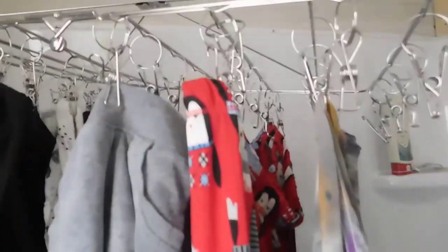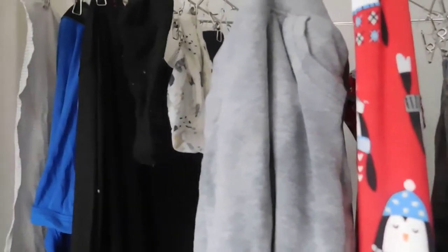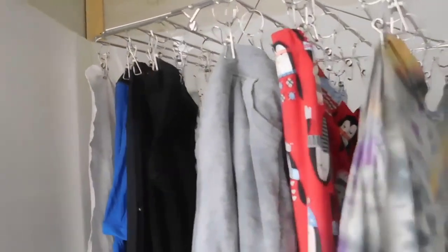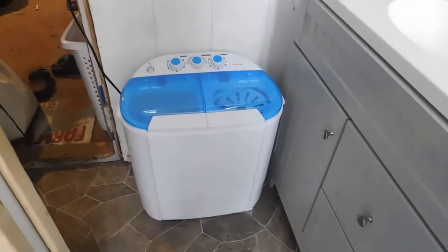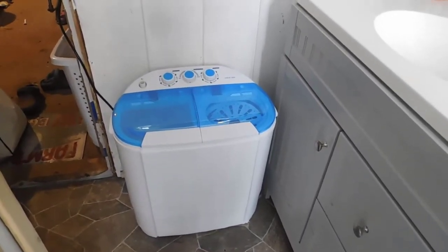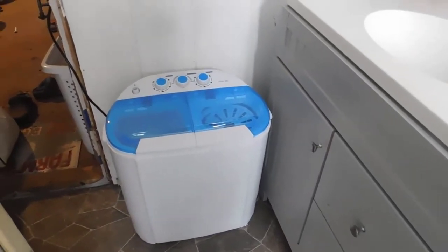Our clothes are hanging up on the rack inside the shower, so if anything drips it won't be a problem — but these are like super dry. There we have it: our new washing machine and our racks to hang the clothes. I am so impressed, it's very, very nice. I hope you enjoyed the video. If you like material like this and want to watch us on our homestead journey, please give us a thumbs up, hit the subscribe button, and we'll see you next time.